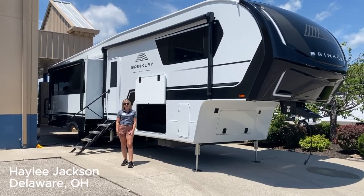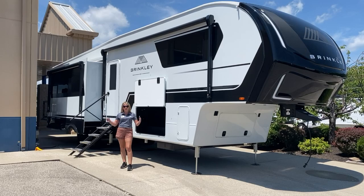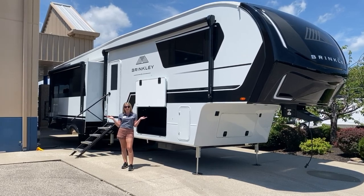Hi guys, Haley Jackson here at the RCD RV Delaware location over in Sunbury, Delaware, Ohio. We are going to show the Brinkley 3400 today. Let's take a look.